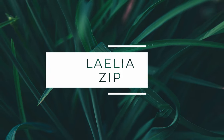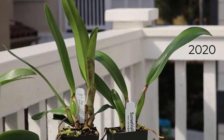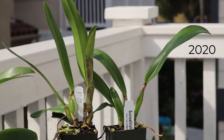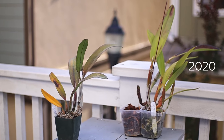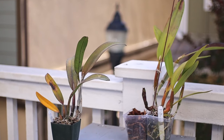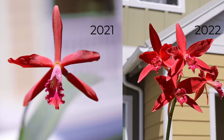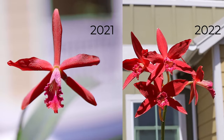So first off, I'll start with my Lealia Zip. I got two of these plants — one ended up being a smaller, more compact variety, and the other is more of a taller one. Using these two plants, you can compare how the parents — the Milleri parent versus the Tenebrosa parent — are manifested. The smaller, more compact one has flowers that look more like the Milleri parent, and it also tends to have a little bit more heat tolerance.